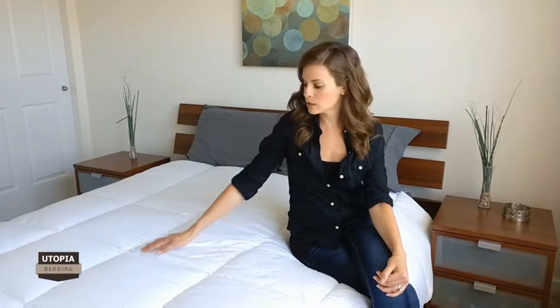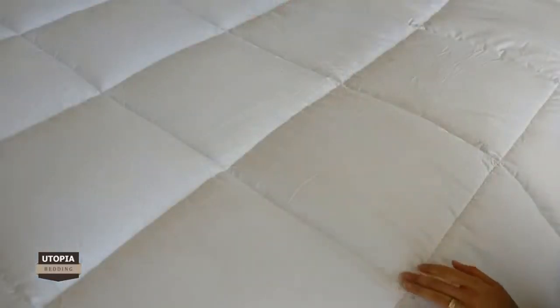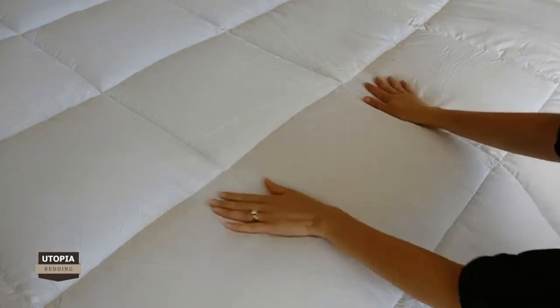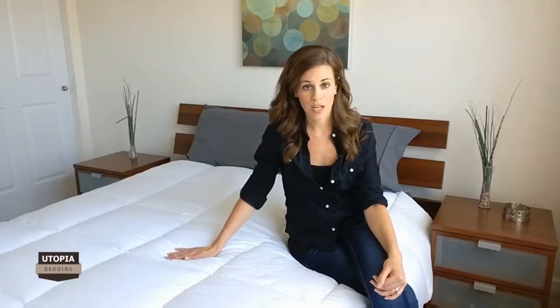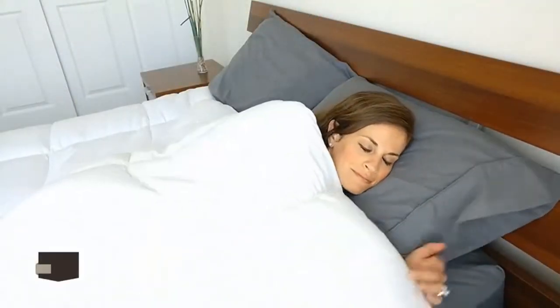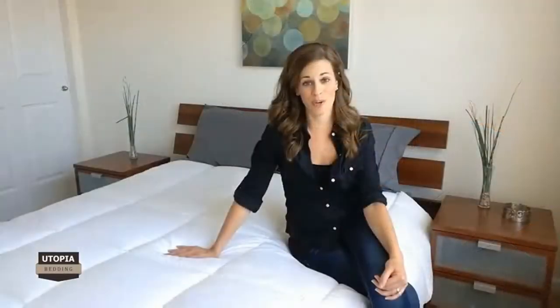Each duvet insert has a modern and elegant look with a classic box pattern and piped edges. This prevents the filling from shifting and clumping around. The filling remains evenly distributed, making sure you have a blissful sleep throughout the night and all year round.